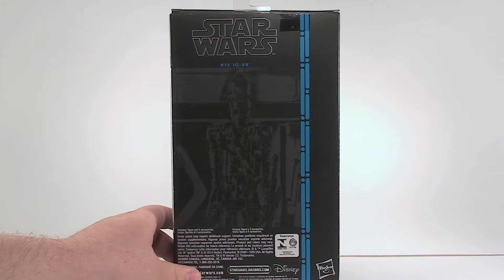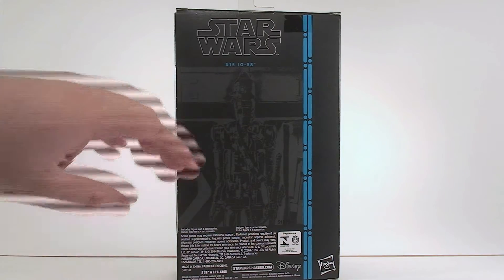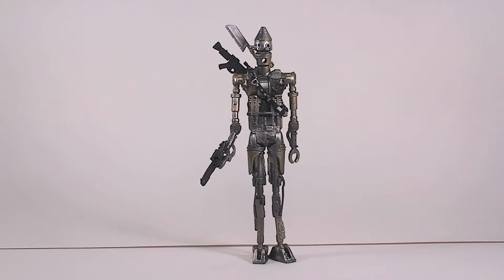There is no bio or quote or anything on the back — usually they have a quote, I guess because he doesn't talk. So how about we pop this sucker open? Here is IG-88 out of the packaging. He looks really, really cool. But before we talk about him, let's talk about the accessories he comes with.